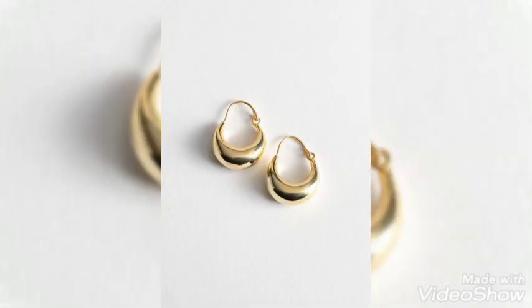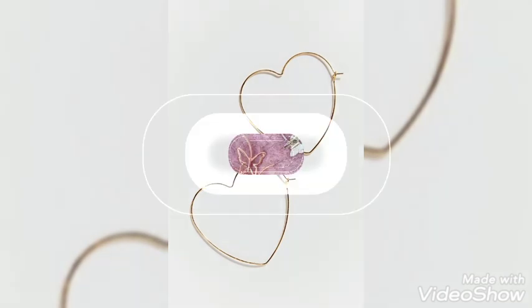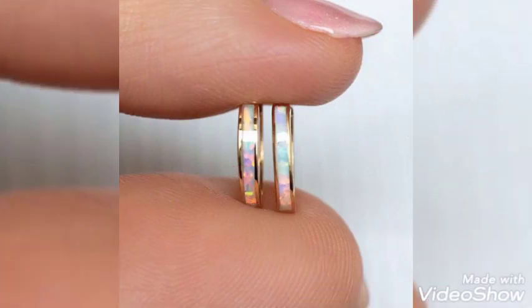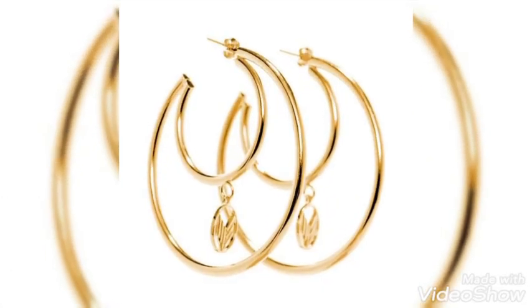If you are a pearl lover, you can have a pearl on these hoop earrings, or whatever you want. Thank you so much for your immense love and support. The work done on these hoop earrings is very amazing and it is very fixed and beautifully crafted work.